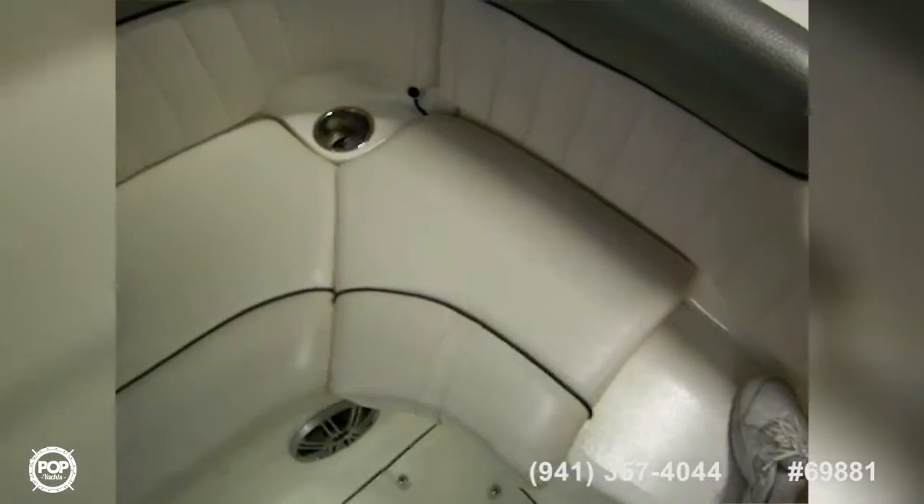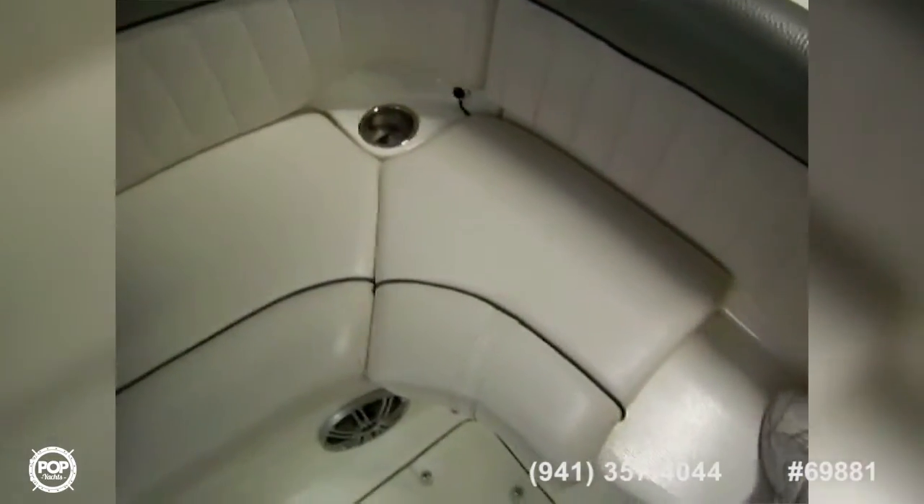It's a really nice, very large, spacious boat and very well kept — it's kept indoors so it doesn't have any weathering at all. The upholstery is in great shape and we've got a nice U-shaped seat back here, along with a filler cushion that goes right there.